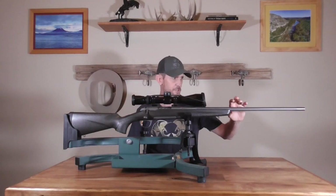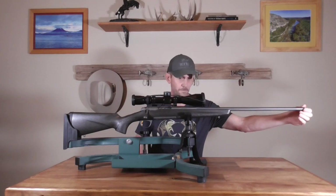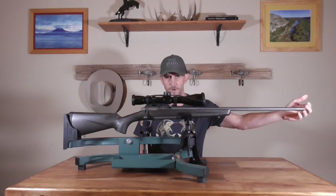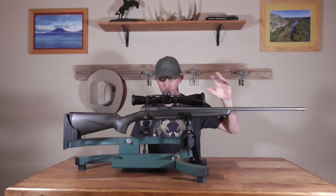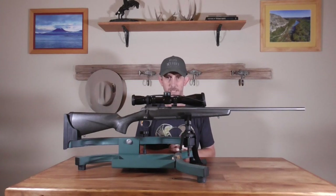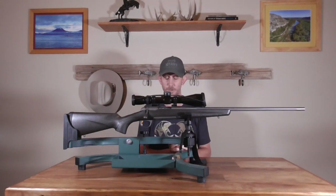It does have a fluted bolt, fluted sporter-weight barrel, has a threaded muzzle, and comes with a muzzle brake. This model comes with an omnidirectional brake; some other models come with the hog. You can get these on a pretty significant discount right now because the X-Bolt 2 is coming out, so if you can get one at a deep discount I would strongly recommend you at least consider picking it up.